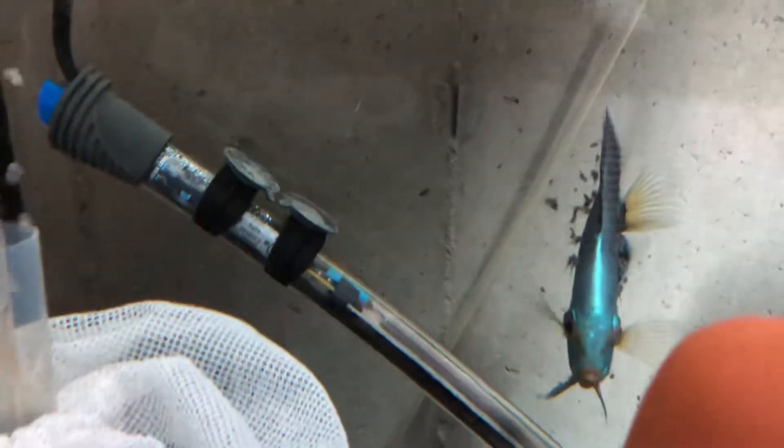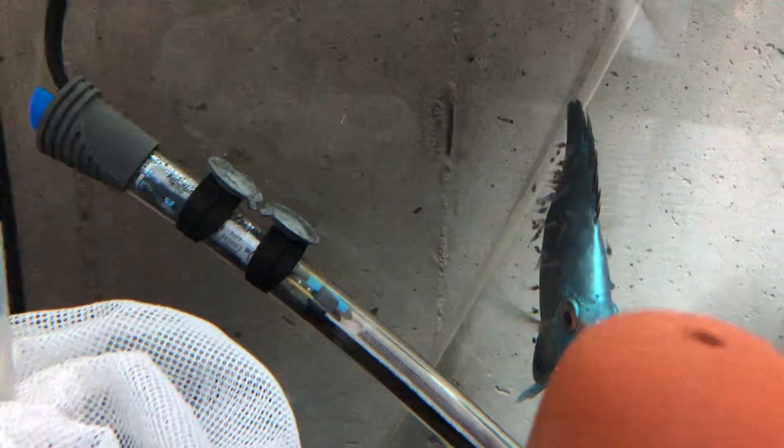Everything seems to be going really well and I'm really excited about this. Just gonna make some room for the babies now. Thanks for watching!